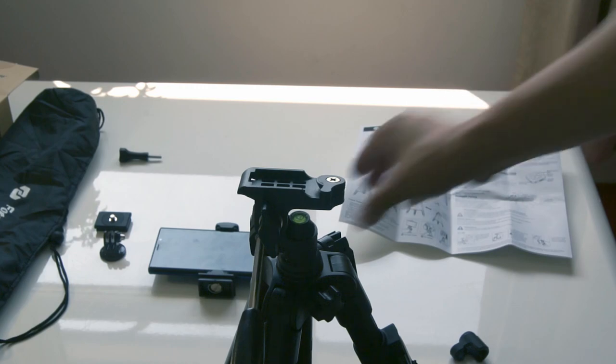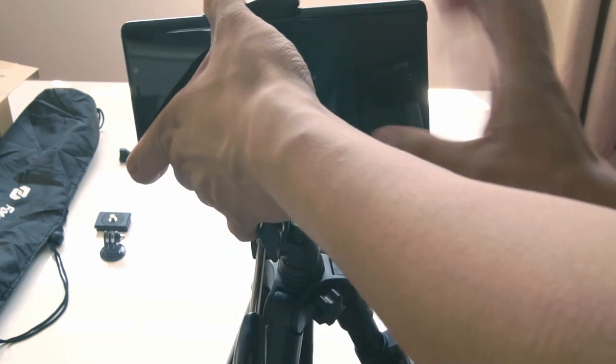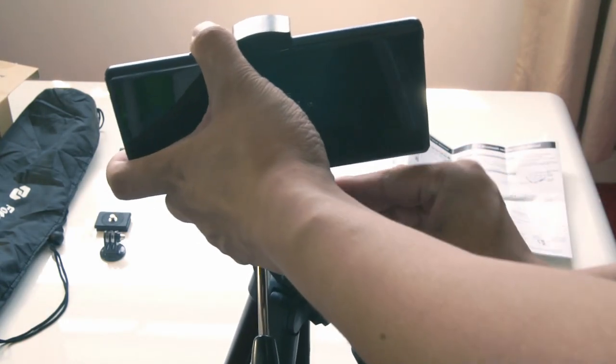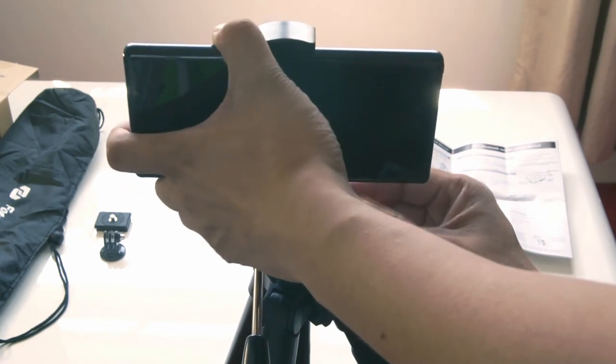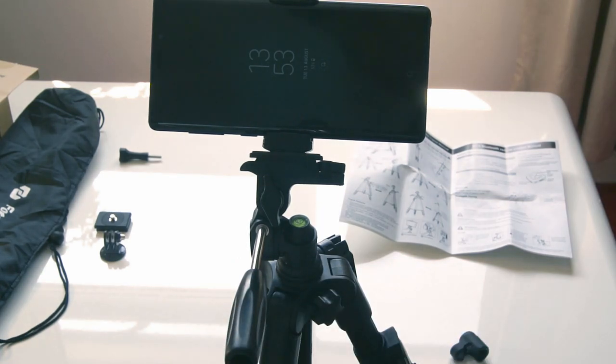To attach it to the tripod, just pull the lever on the top of the tripod and it will click firmly in place. And if you want to remove it and swap it with, let's say, your DSLR, just pull the side switch again and it will quick release.